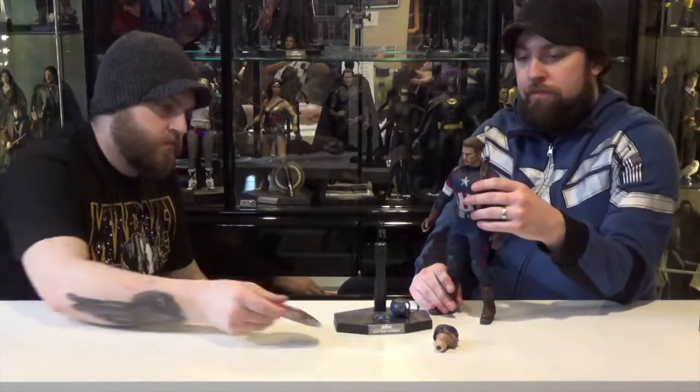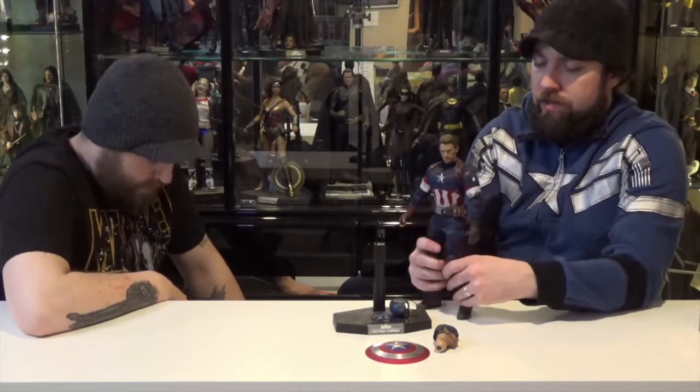Heavy duty shield. Good likeness of Chris Evans as Captain America. The Avengers 1 figure didn't come with an alternate head sculpt — just the masked head sculpt. And I had the First Avenger Captain America 1 Cap, and he also didn't come with an alternate sculpt. The Winter Soldier one in the stealth suit — I think he did come with another head sculpt, and then another traditional Captain America head sculpt.